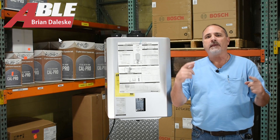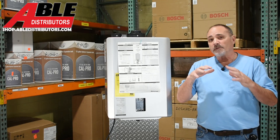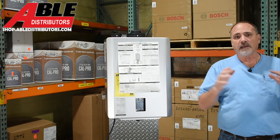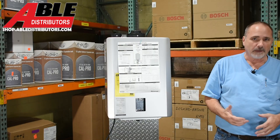Brian Daleski with Able Distributors. Today we're talking about something new and I'm very excited about it. We've been selling Rinnai tankless water heaters for years now. Everybody loves them — they love the service, they love everything about them.